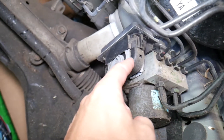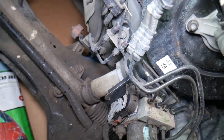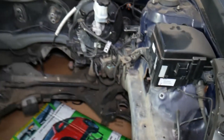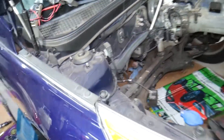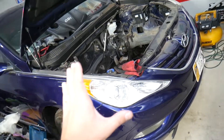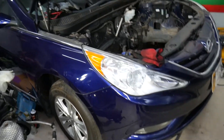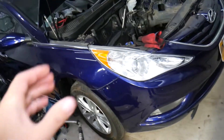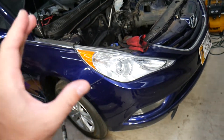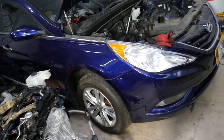So you get the idea — you can see it's right there. Hopefully you'll be able to fix that. Now, if you have an ABS or traction control light on, we have a special video that explains the top reasons why. Sometimes it's not a bad computer module — it's something super simple, and in some cases it may take you just a few minutes to fix. Check out that video to learn all about it.